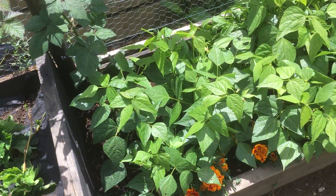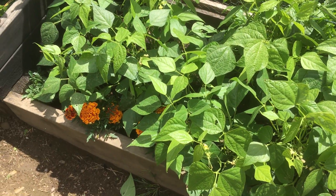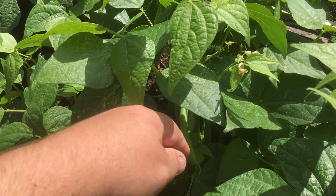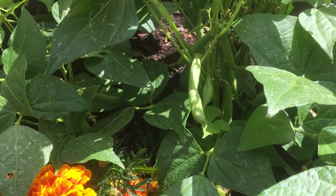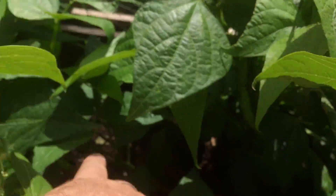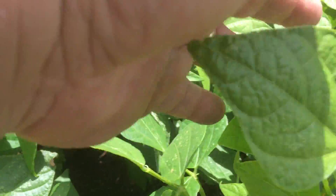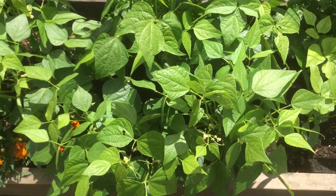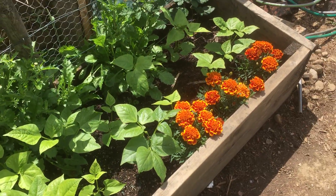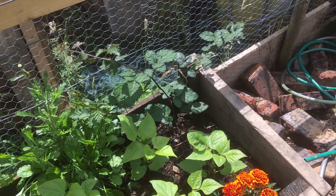I have never grown dwarf French beans before because I just didn't see how a little plant like that could have enough beans on. But I kid you not — we're eating these by the bucketload, and there are absolutely boatloads in there. It's just phenomenal, absolutely phenomenal. The second lot are coming along nicely, and there's the third thornless blackberry — just starting to tie that in.